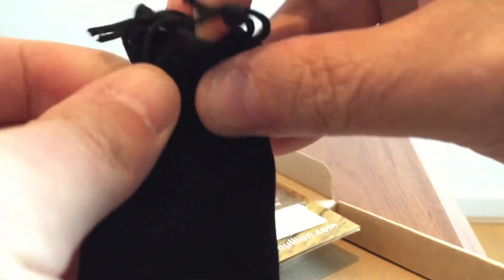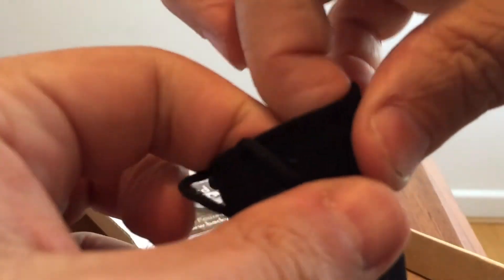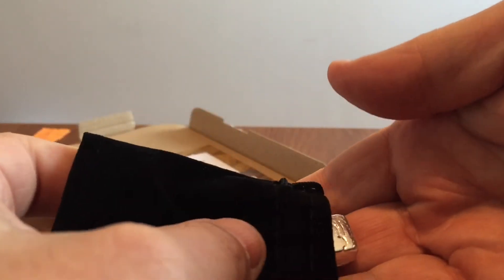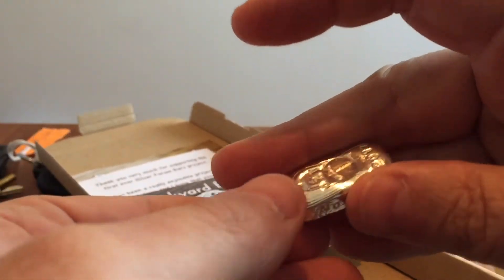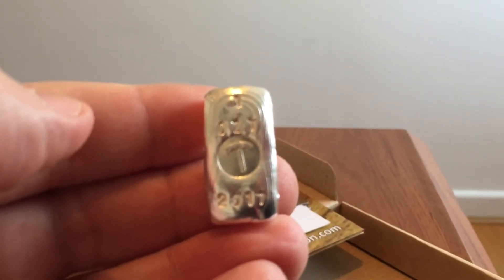I have scored number 73, a nice early number in the edition. Every one of them is hand serialised, and you've got the date on. There's going to be an annual bar, so there'll be a 2018 version of this, and you'll be able to build up a collection of these little bars over a period of time. They're pretty cool, pretty cute.